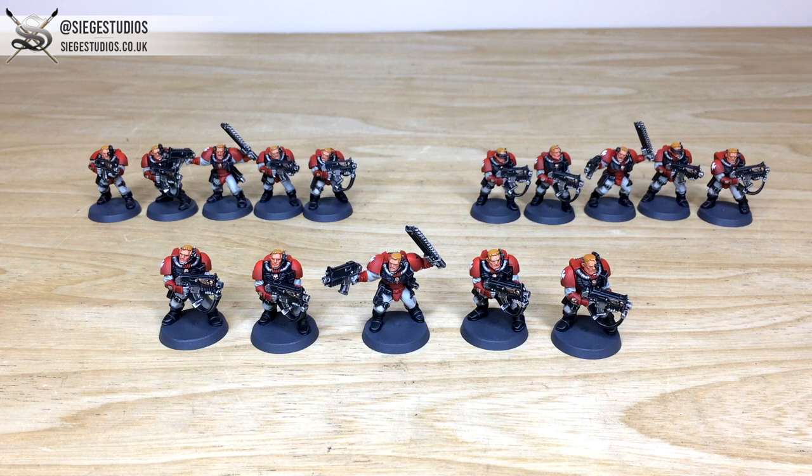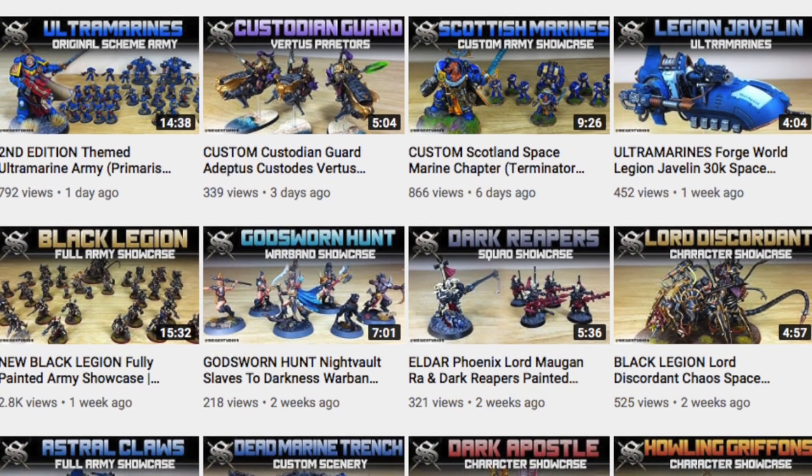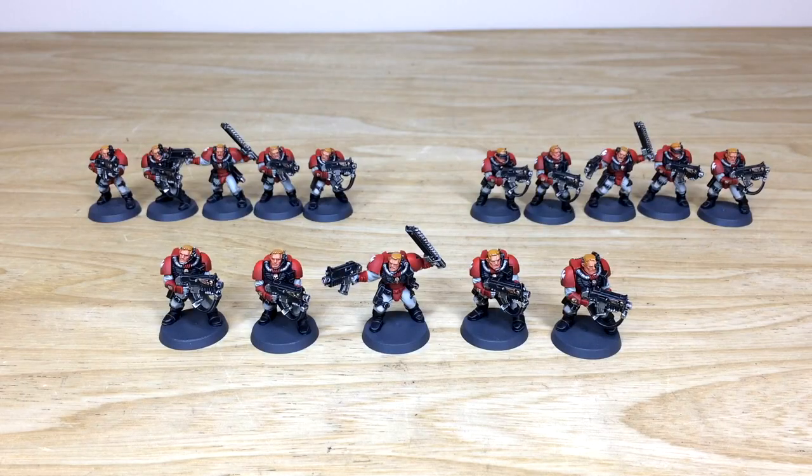All our links to social media can be found in the description — Instagram, Twitter, and Facebook — so go give us a like and follow. While you're here on YouTube, drop us a thumbs up, leave some comments below: what's your favourite Blood Angel unit or favourite Space Marine model? We'd love to chat with you in the comments. If you can give us a subscribe, you'll keep up to date with everything we do here at Siege on YouTube, and if you hit the bell icon you'll be notified when new videos go up. Thanks so much for watching — see you on the next one, take care, bye-bye.